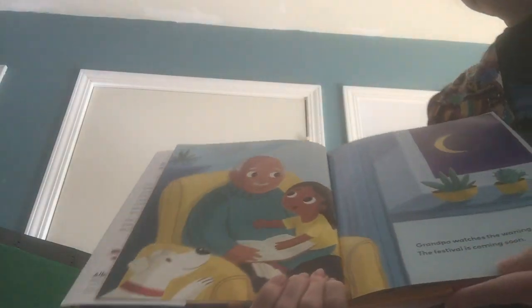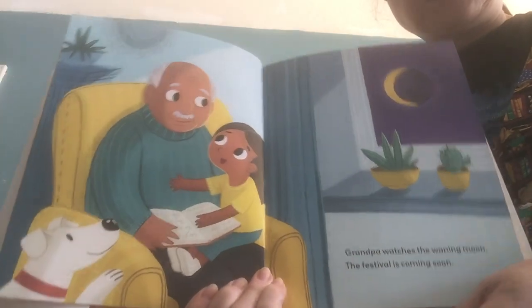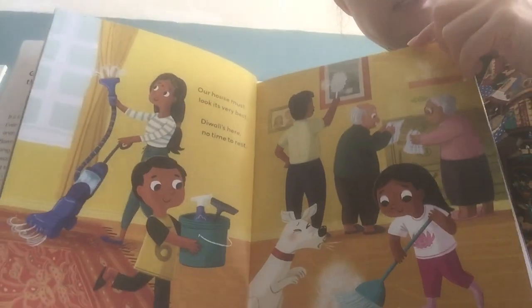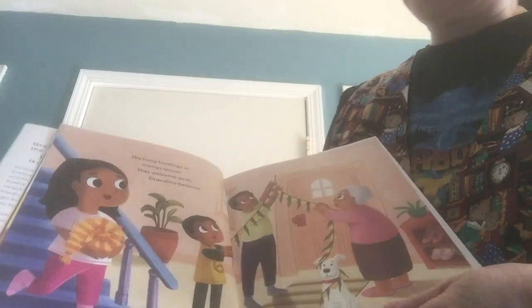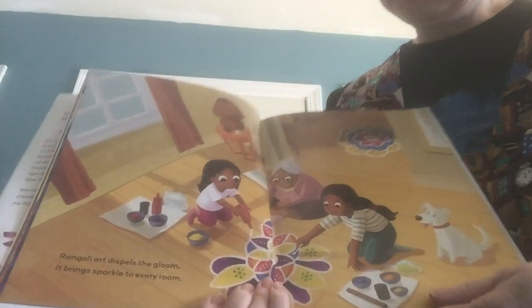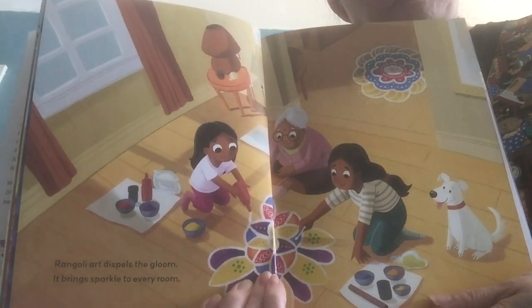Shubh Diwali. Grandpa watches the waning moon. The festival is coming soon. See the moon? Our house must look its very best. Diwali's here. No time to rest. So now they're cleaning their house. We hang buntings of mango leaves. They welcome gods, Grandma believes. Rangoli art dispels the gloom. It brings sparkles to every room.